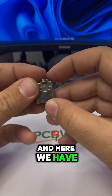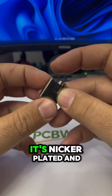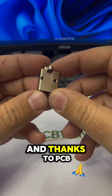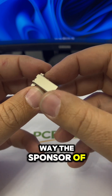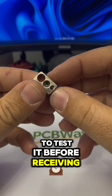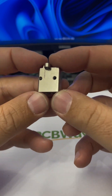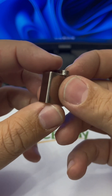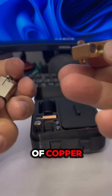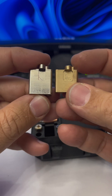Here we have the new heat block for the CM3D hotend. This one is nickel-plated — copper nickel plated. Thanks to PCBWay, the sponsor of this video, we will be able to test it before receiving the whole new batch. But look at this quality! The new one is not just made of copper — it's also two millimeters taller, two millimeters bigger.